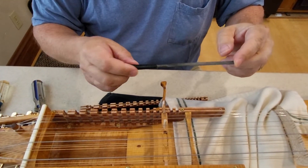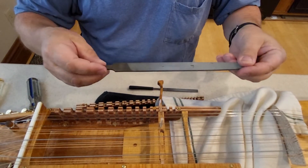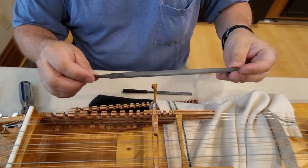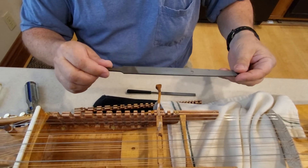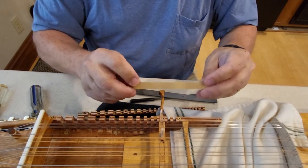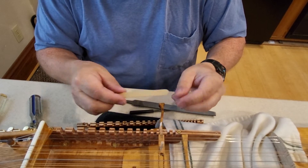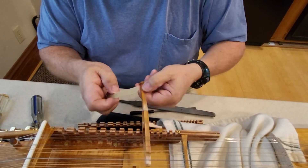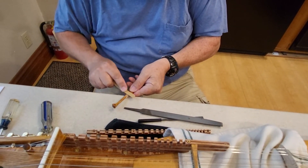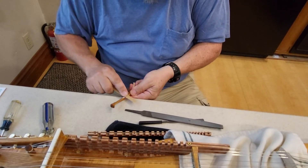These small files are sold in sets of six in different shapes at big box hardware stores. I will sometimes use a larger file — this one is called a flat bastard, which is just what they call that type of file. If you don't have files on hand but have an emery board for filing fingernails, you can use that too. I'll lay it against the table and just sand a little bit on the bottom and a little bit on the top of the key.